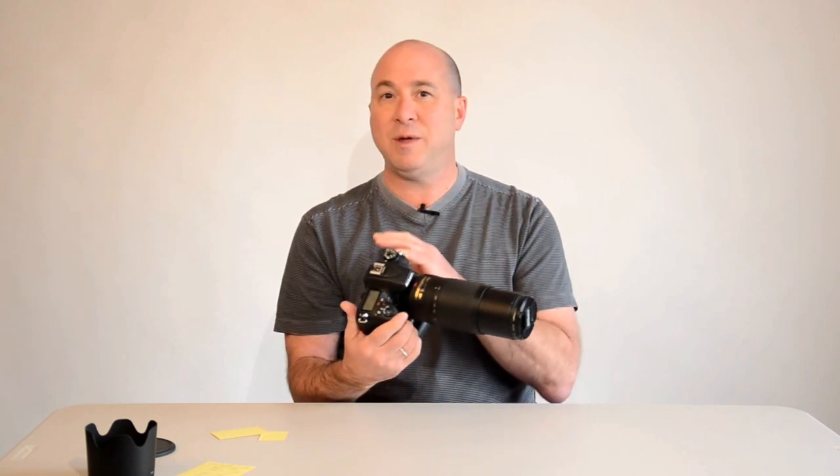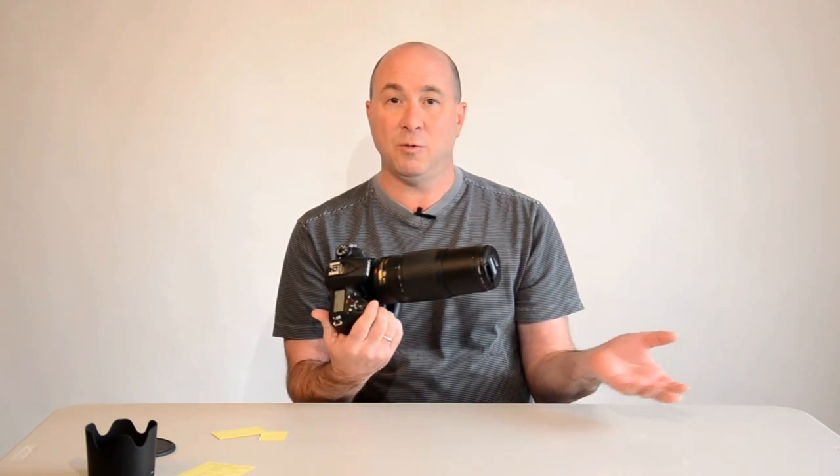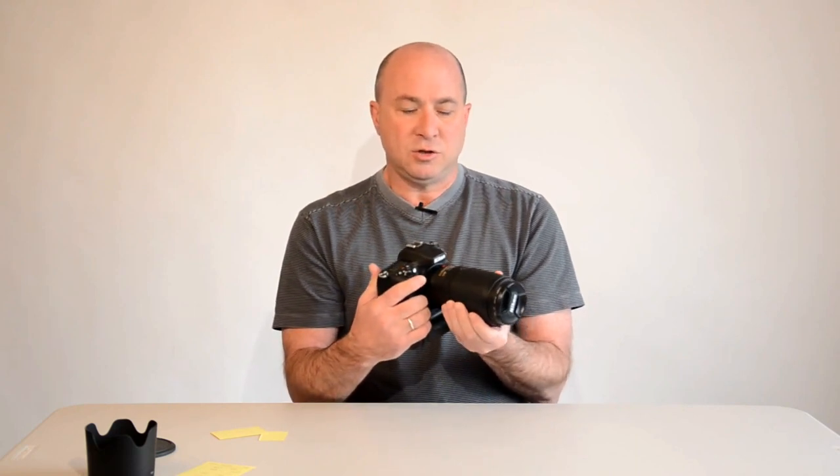It doesn't actually physically change the lens to a 450mm lens — it's still a 300mm lens. If you put it on a full frame camera, you'd get the same effect at 300mm without the crop factor. What people forget is when they follow that rule of thumb of matching the millimeter of the lens to the shutter speed, they're not taking that magnification into account.